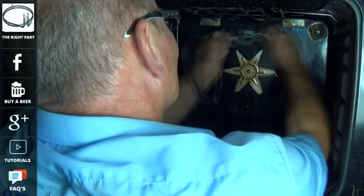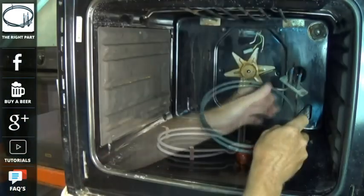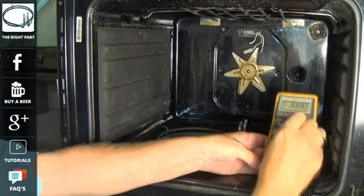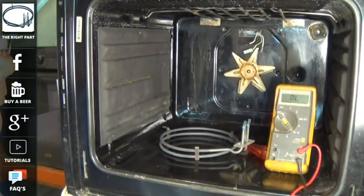On some cookers you will also get a fault where you turn the oven on and after a couple of minutes it trips the electricity. This is due to the element going to earth and causing the RCD in the household to trip.